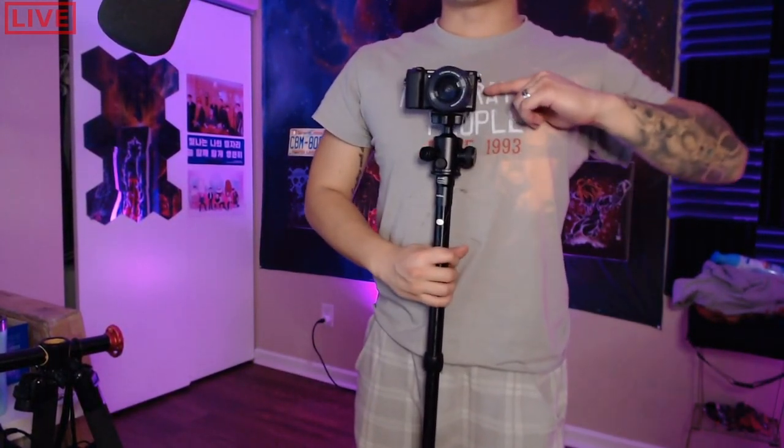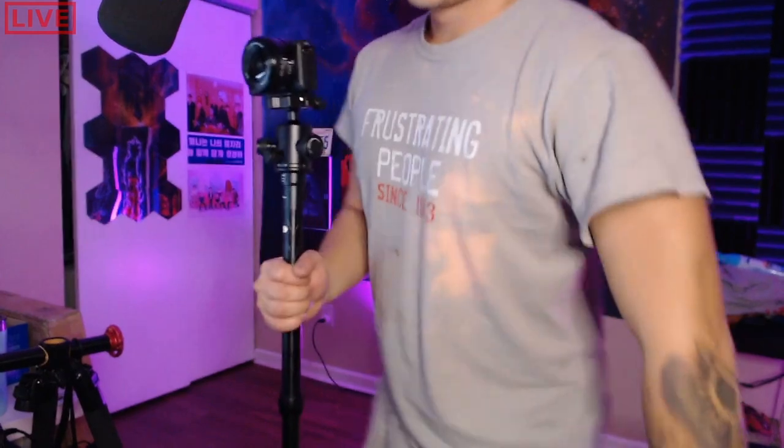I'm about 5'9" and it comes right up to my chest. So it's pretty good if you just want to get those stable shots — plus it makes one hell of a portable walking staff. That's about it guys. I appreciate you watching. If you found it helpful, leave a like, comment, subscribe — do whatever you want to do. I'm here for you guys. Bye.